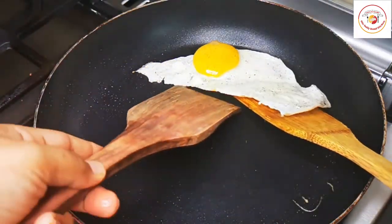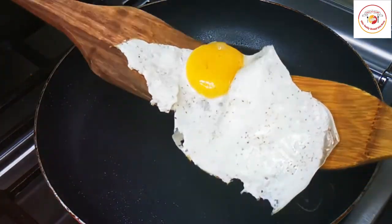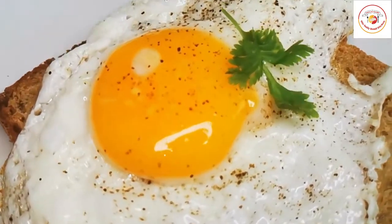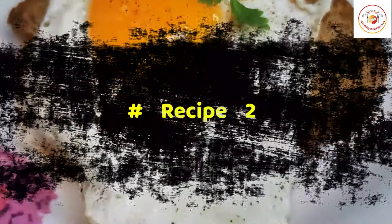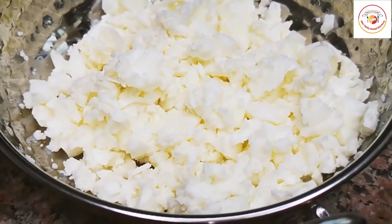Gently take the egg and place it on the bread. You can also toast some tomatoes so that a healthy breakfast is ready — very simple and healthy. Now let's go for the next one. This is also a brown bread egg sandwich.